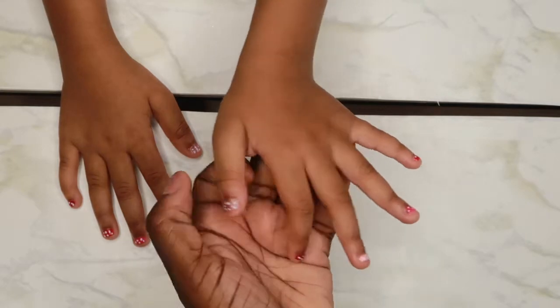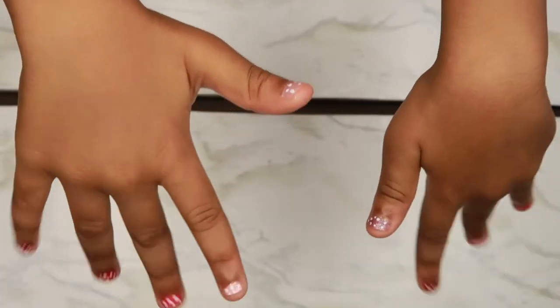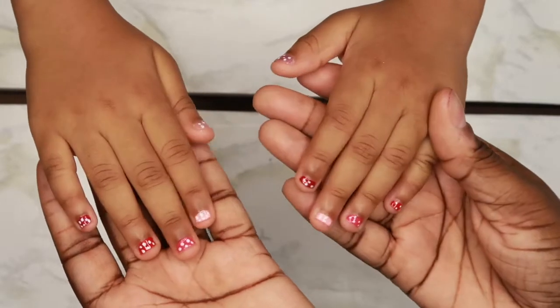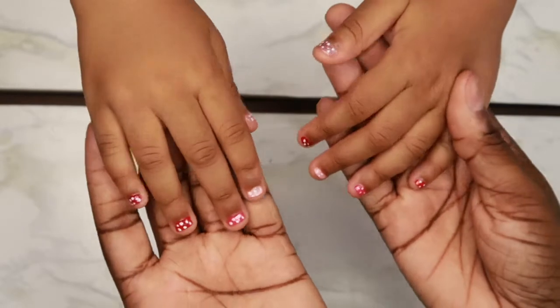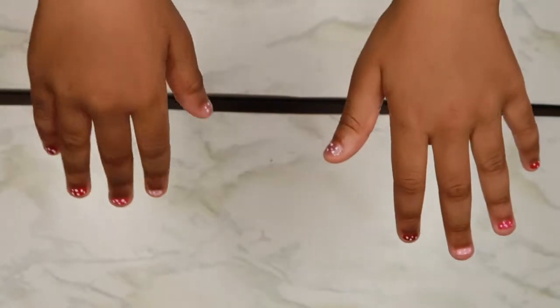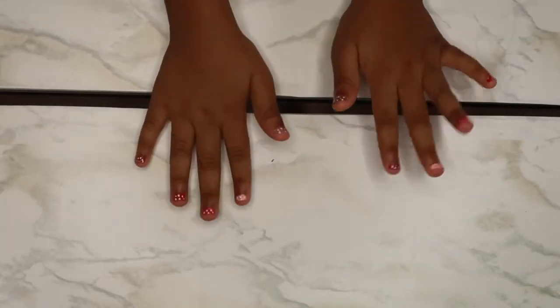And we're all done! These are her beautiful summer nails — fun and colorful, kid friendly, not too grown. Perfect for a little girl. We really hope you guys enjoyed this video. Please give this video a thumbs up, and until the next video, we will see you guys later!